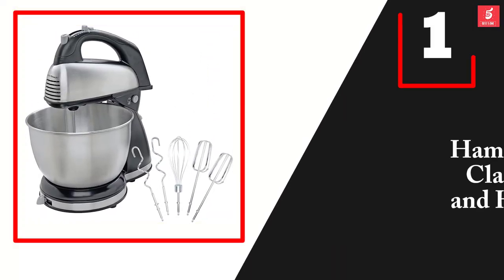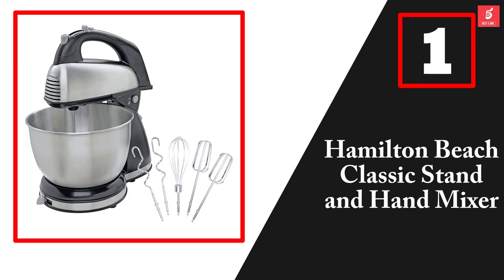And finally at number 1, we have the Hamilton Beach Classic Stand and Hand Mixer.